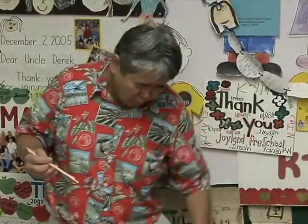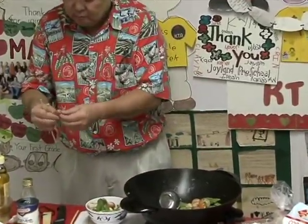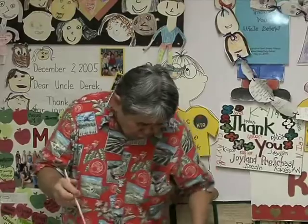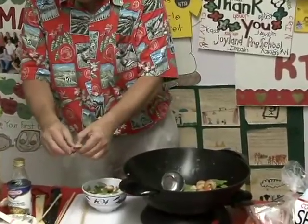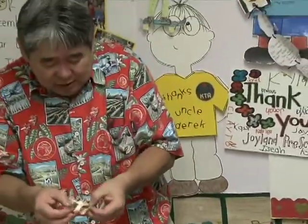Let me taste the shrimp... mmm, wow! The popcorn lobster — oh man, this stuff is something else! The crab smells good too. Hey, you can get all of this on sale at KTA. Come on outside!